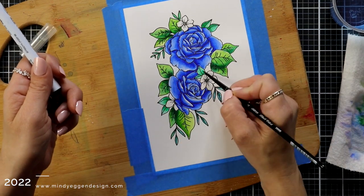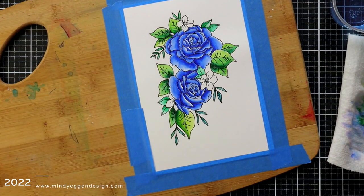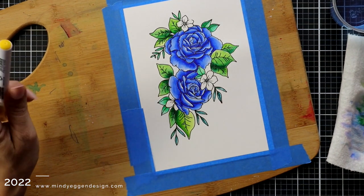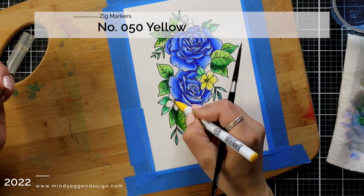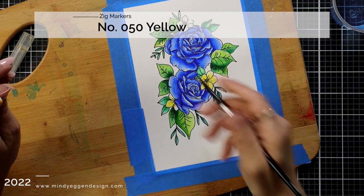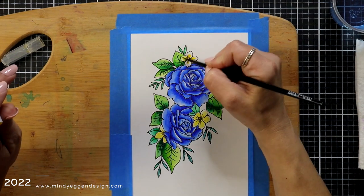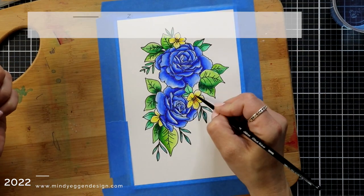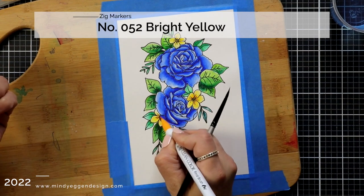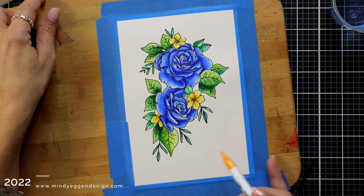As far as fading — which I've heard people talk about — I don't display mine; my cards are not out for light to hit them. I don't know of other people that I give them to displaying them, so I can't really comment on that. I don't know how light fast they are or how much they fade, but I do want to point out that color fading may be a possibility.